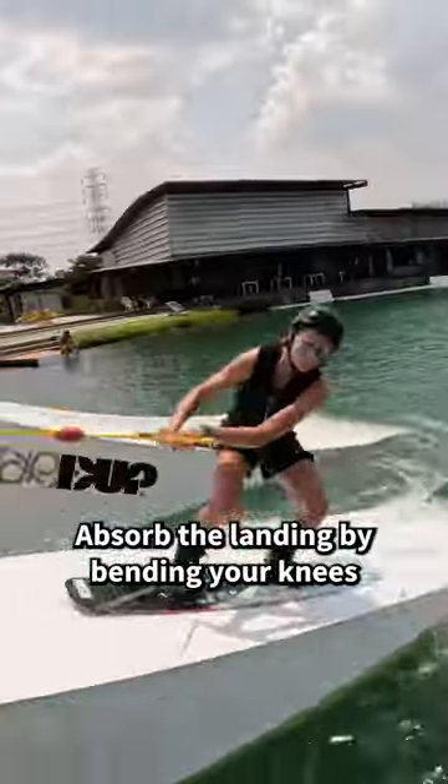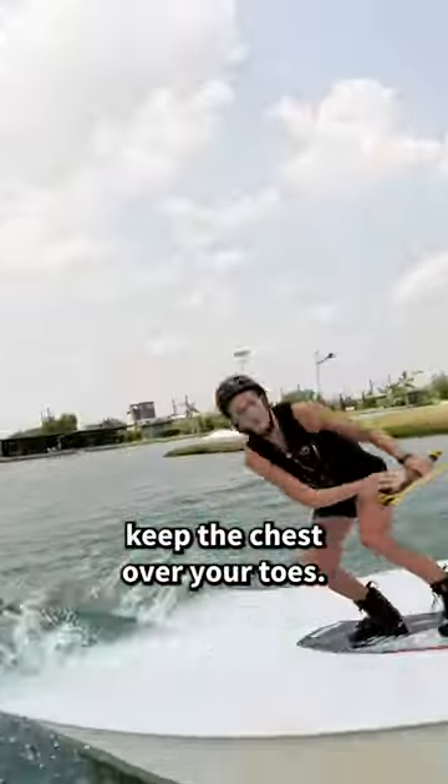Absorb the landing by bending your knees and keep the chest over your toes. Enjoy the process.